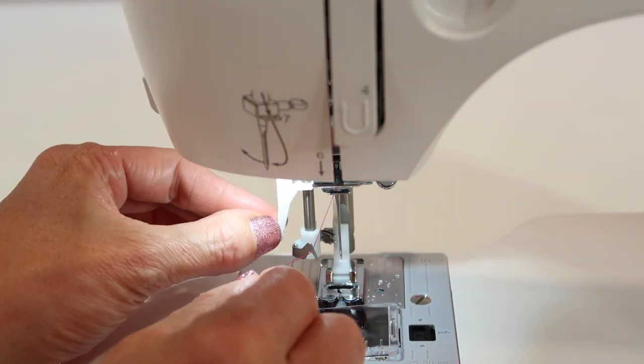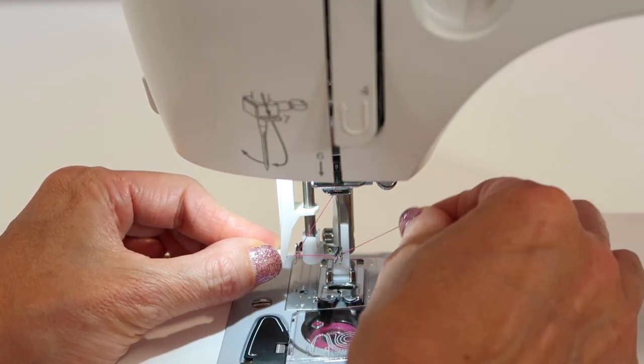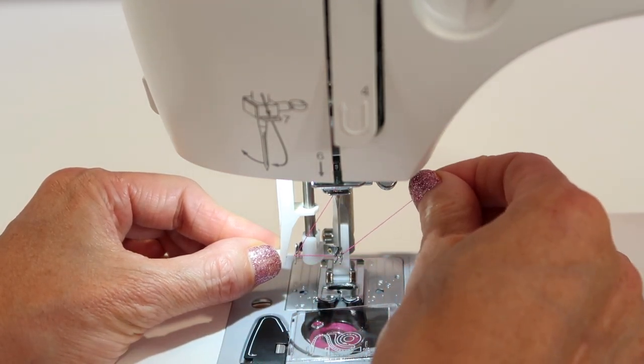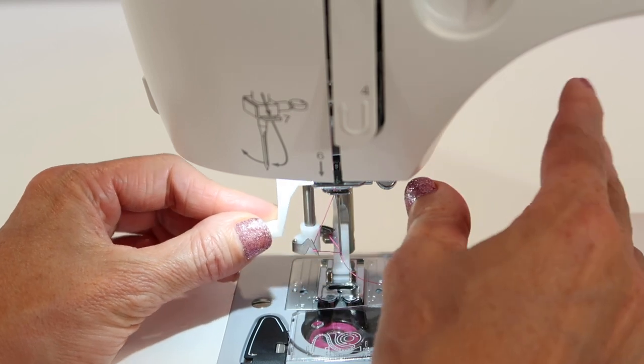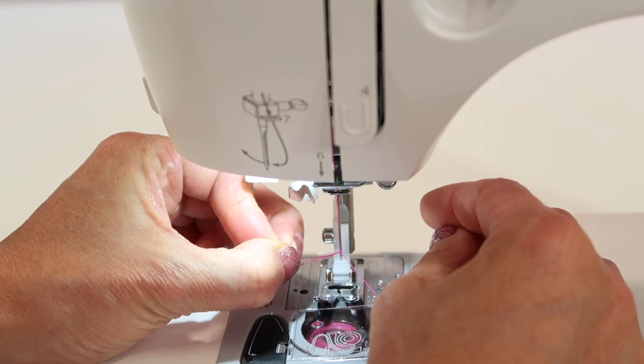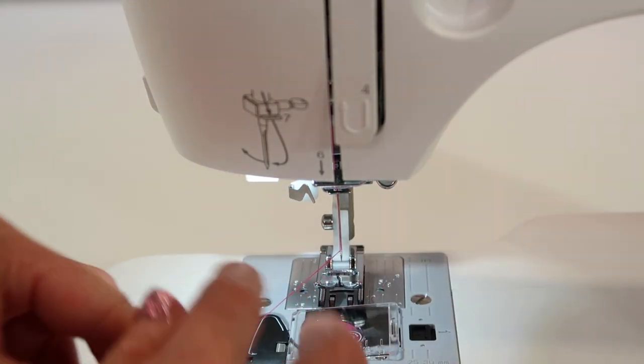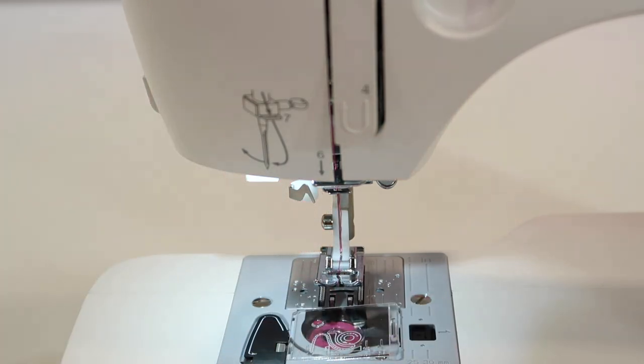Swoop it underneath, push down all the way, all the way around until the head comes around the needle. In on those little arms, lift up and let it pull the thread out of your fingers — if you don't let it pull out of your right hand, you don't get a loop. Pull that loop through, lift up your presser foot, and slide the thread down the middle and to the back.